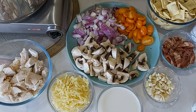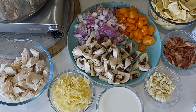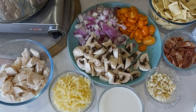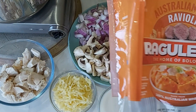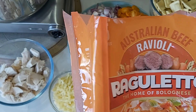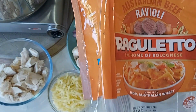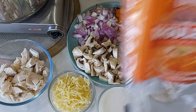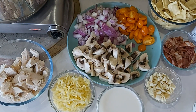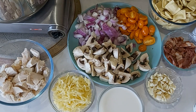Hi guys, today I'm craving fresh pasta, so I'll be cooking ravioli fresh pasta. It's a product of Australia — Australian beef of course — that is 600 grams.